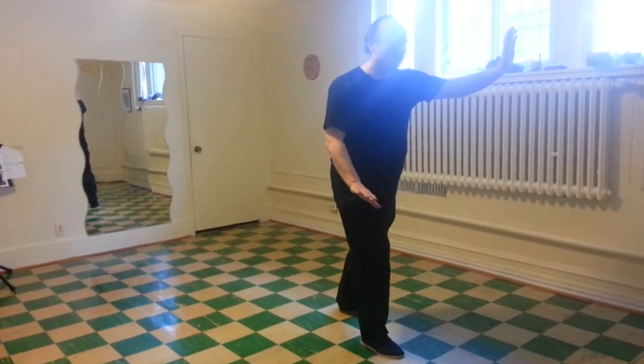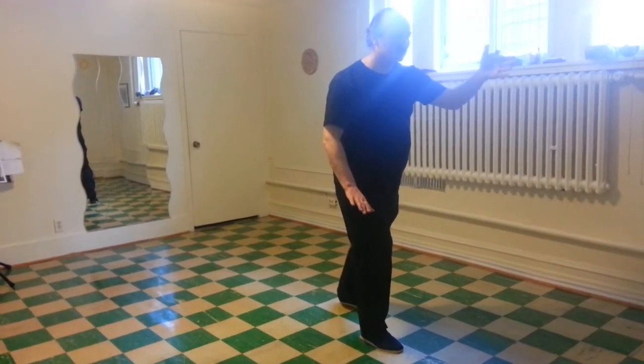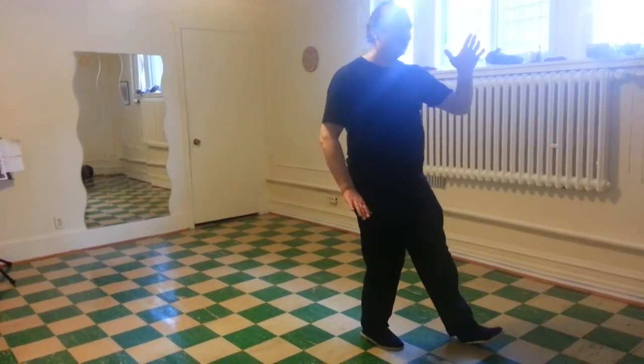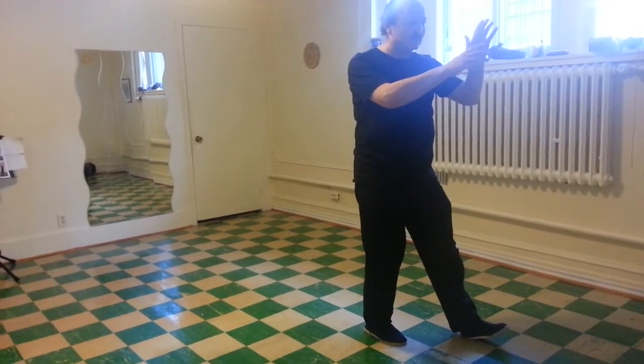Left toes come around. Left palm down. Turn the left wrist. Sink the left elbow. Advance the left knee. Step left. Right hand up. Turn both wrists right.